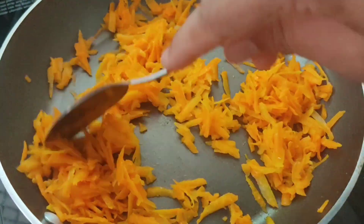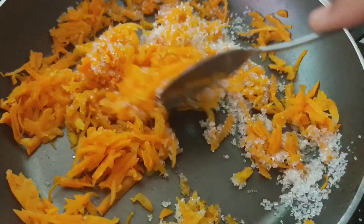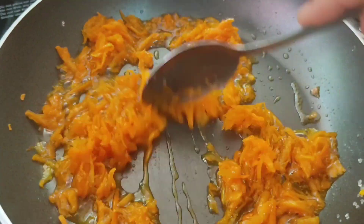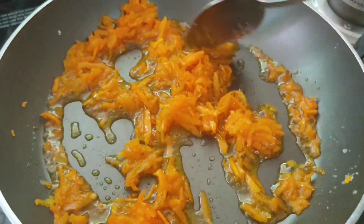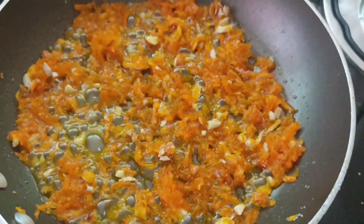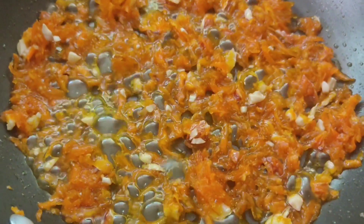Use the low flame. Put in 3 tablespoons of sugar, add the oil, and mix it. I will add the nuts here — I will crush the nuts and mix them in.